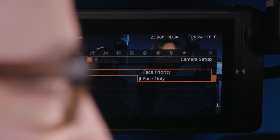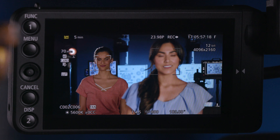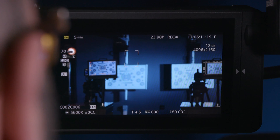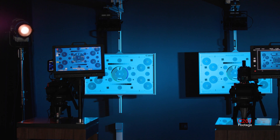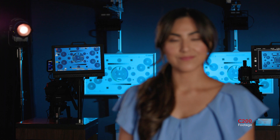Right now we have our face AF set to face only, but we can set it to face priority. Face only means it's only going to be looking for faces, but when there are no faces in the frame, face priority will focus on other objects. So I'm going to have Taylor walk out of frame, and Christie walk out of frame. We're still going to have a focus box here — I'll go ahead and focus that on this chart in the background. You can see that it's focusing there. Christie, step into frame — and as soon as Christie shows up, our face detection shows up.